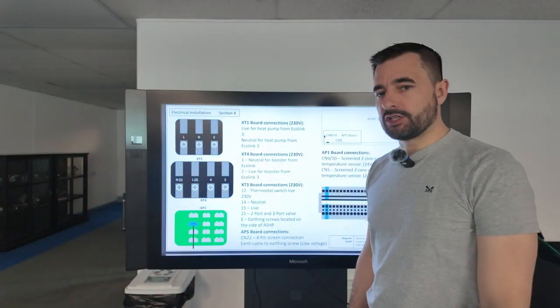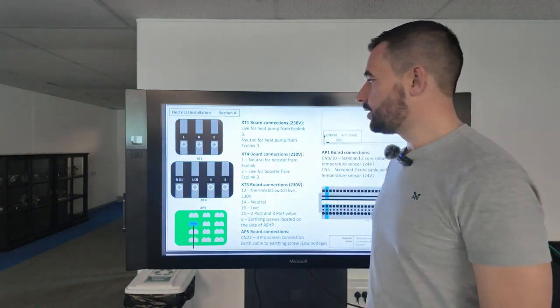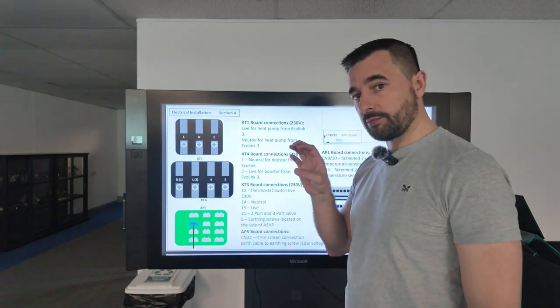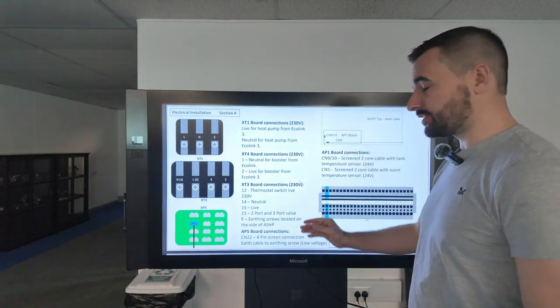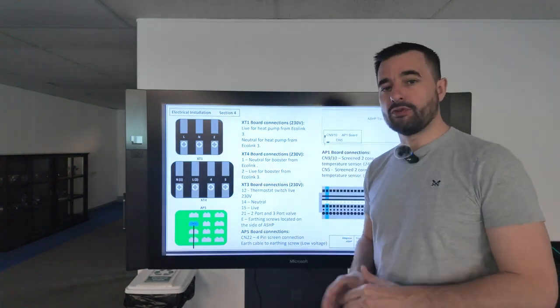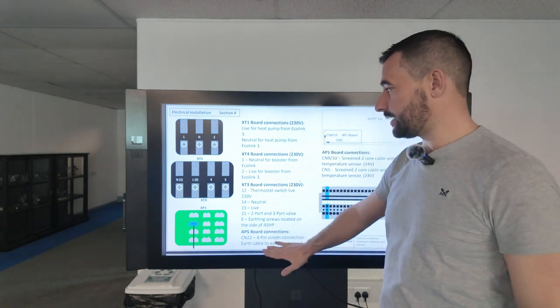The next page in the quick start guide is the heat pump terminal box and power supplies. We've got the XT1, XT4, the AP5 — which is on the side of the heat pump where the plug is for the touchscreen — and then we've got the XT3 connector, again on the side of the heat pump. This is where all the power runs in the multicore cable from the heat pump to the tank room. All the numbers that are required are displayed here.